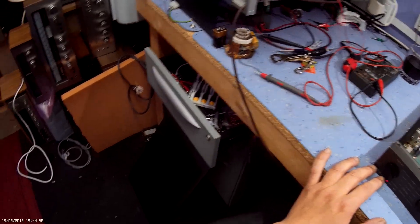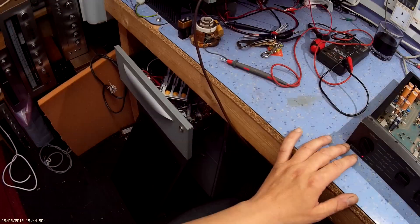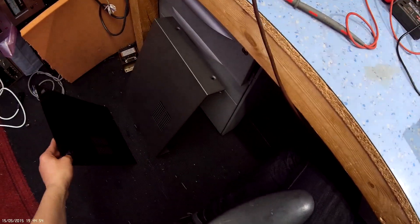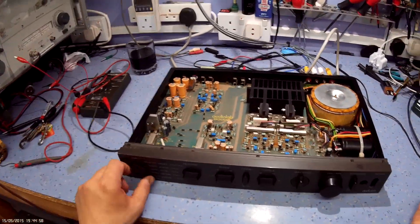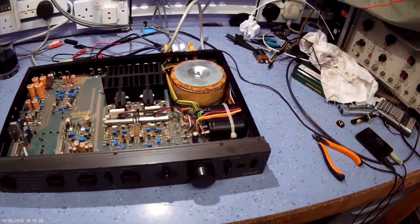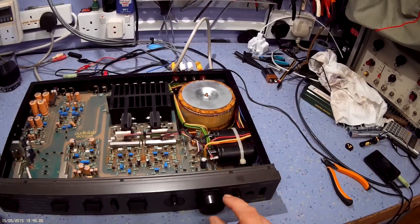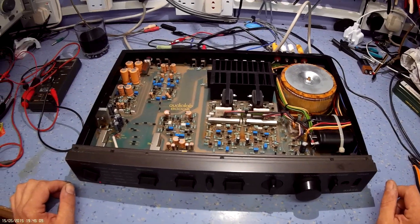I bought this one as a spares or repair. When I got it, I was expecting it to maybe be all in one piece, but there were no screws to hold any covers on. Everything was floating around. The knobs just went round and round in circles — the volume control knob was loose. The spline on the shaft of the pot was squashed, so the pot was just whizzing around on the end of the shaft.